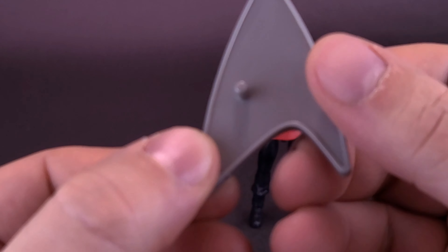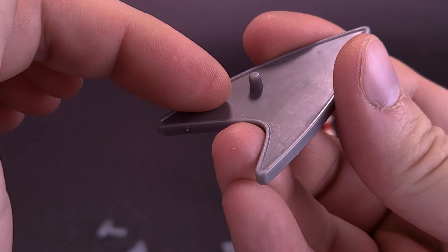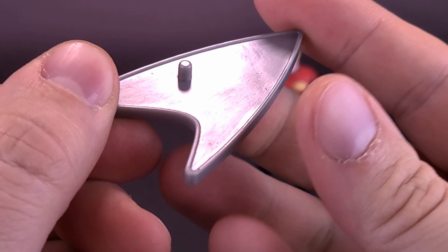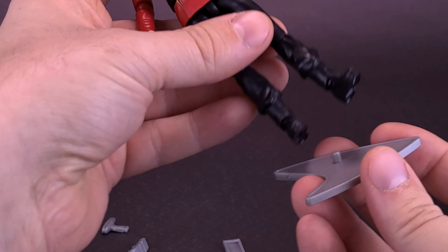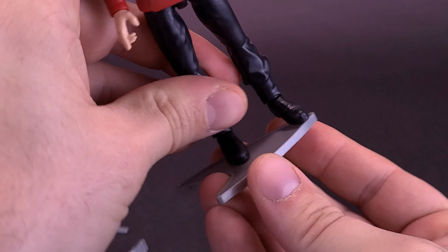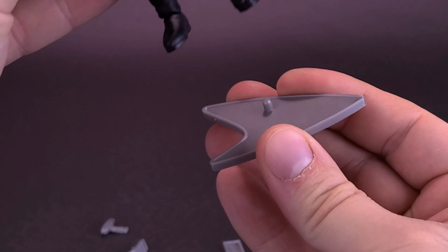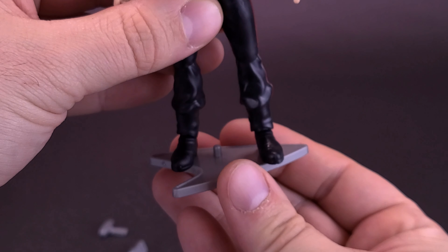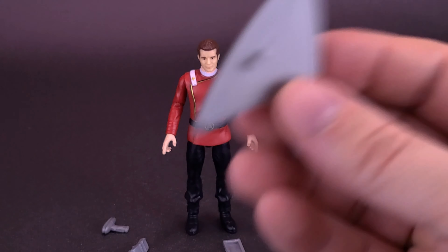One thing I would have liked to have seen is had the peg been moved over a little bit closer to the corner. Even just taking Kirk and having him standing on the peg, he does overlap the point of the display stand a little bit. Had they moved the peg closer to that end, the figure would have been dead center. Still stands fine, just something I wanted to point out.